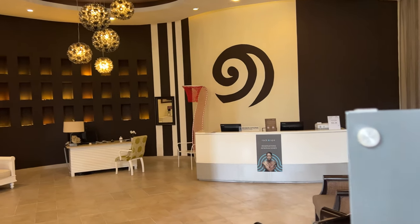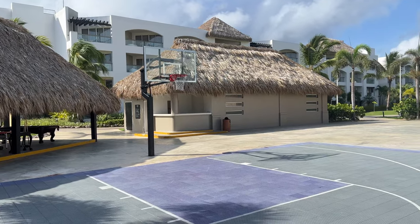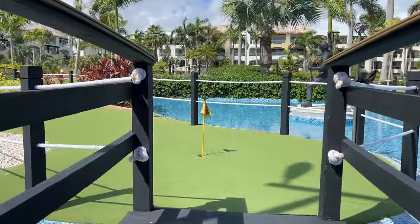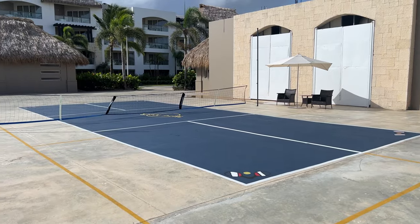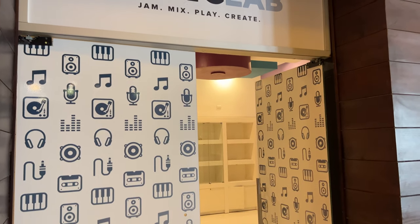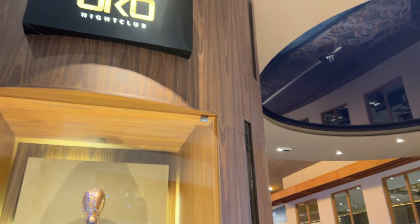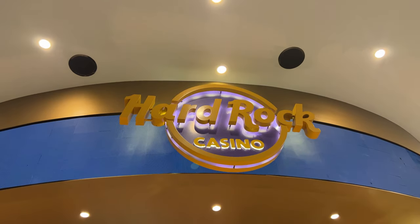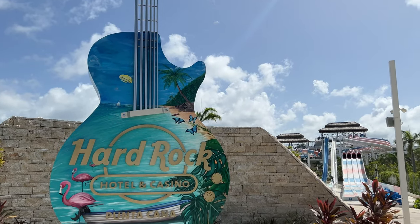Other amenities are free to use, including beach volleyball, basketball, an ample gym, a lazy river, mini golf, ping pong tables, pool tables, pickleball, and a music lab where you can record your own music — though it was closed during our stay. You can also enjoy Auto Nightclub, which opens on Fridays and Saturdays, the largest casino we've seen in Punta Cana, and an on-site water park which is a lot of fun.